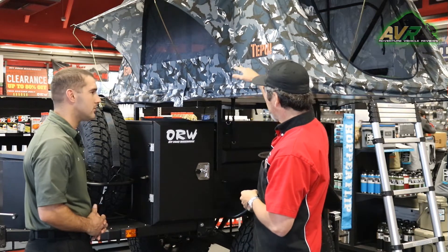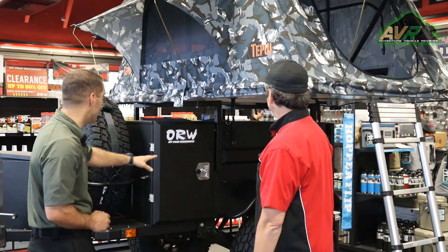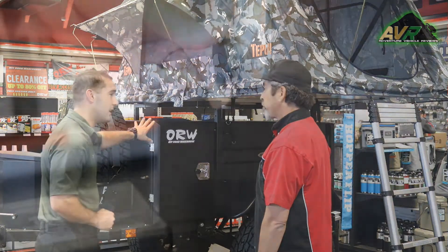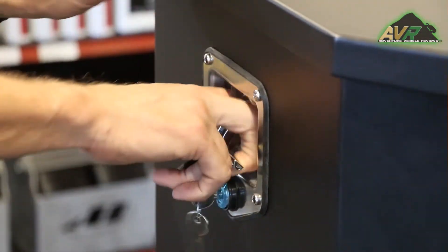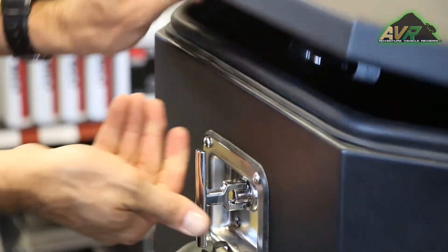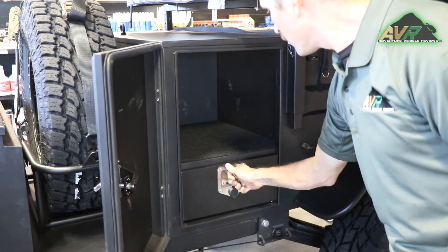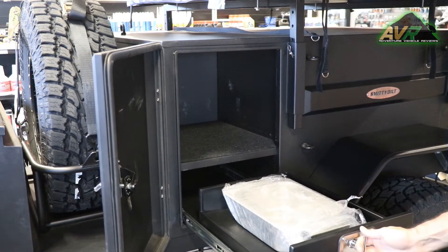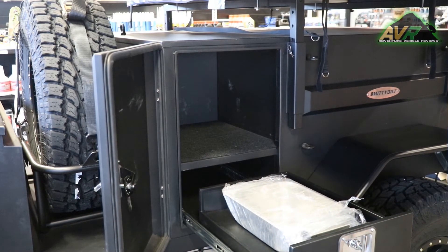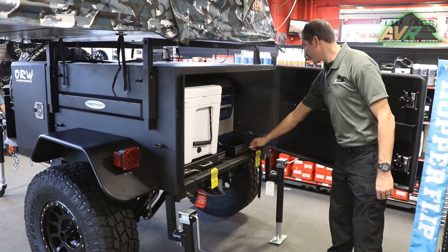The rack system is adjustable, so you can adjust the height as well. Do all these cabinets lock? Yes, they all lock to secure your product, whatever you might have in there. Pretty much all of the trays have slide-outs on them where you can slide the product out. What's the weight capacity for a shelf when it's pulled all the way out? This shelf here is about 50 pounds. The shelf on the other side will hold an ARB or any type of generator — up to 200 pounds.